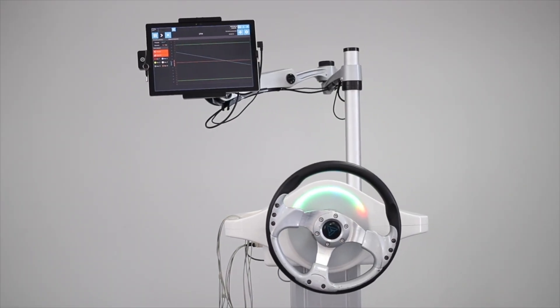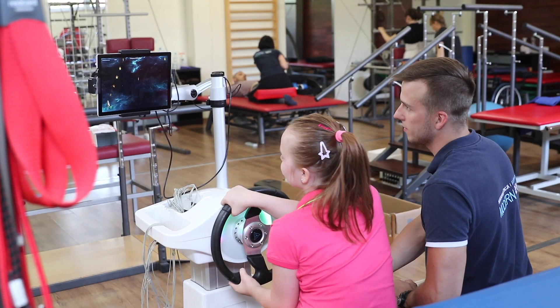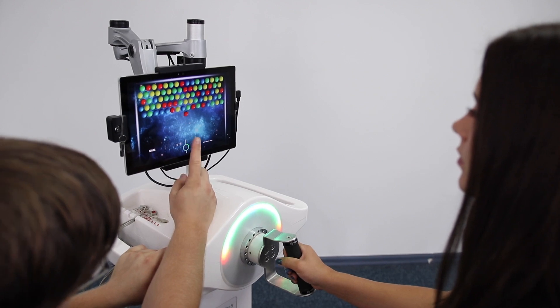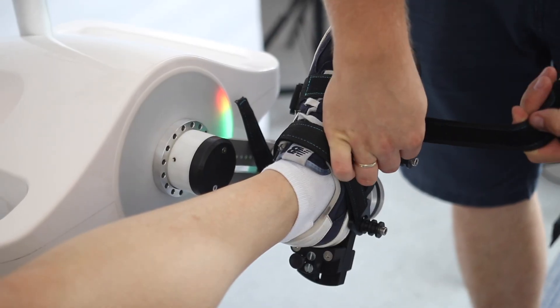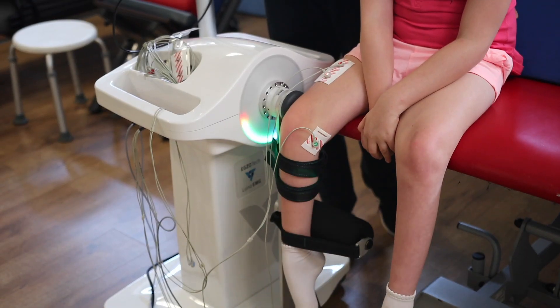Meet Luna EMG, the neurorehabilitation robot for stroke, spinal cord injuries, and other neurological disorders. It enhances neuroplasticity through EMG-triggered exercises, providing active training even for patients with severe motor deficits.